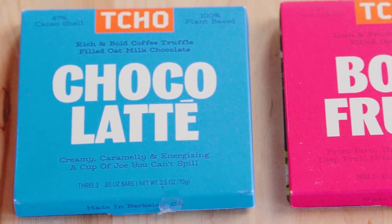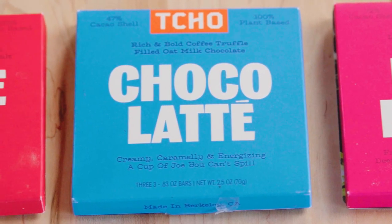We're using their around 60% dark chocolate today. It is so delish.